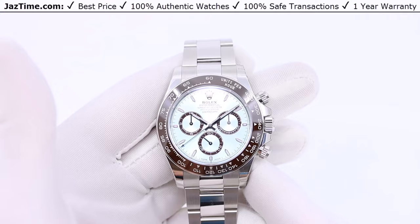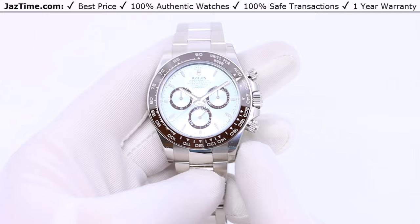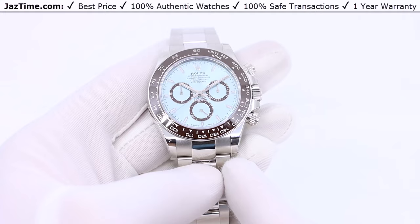If you like this watch and would like to purchase it at the lowest price anywhere online, click on the link in the description below to buy it at Jaztime.com. Today I'm going to be reviewing the Rolex Cosmograph Daytona in platinum with the ice blue index dial, reference 126506. I'll talk about the history, where this watch stands in the lineup, the case, bezel, dial, bracelet, and movement, then try it on and give you my thoughts.